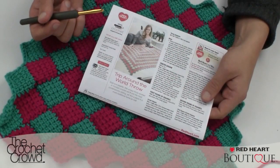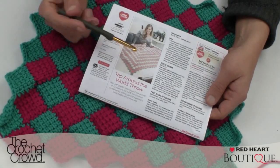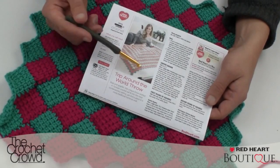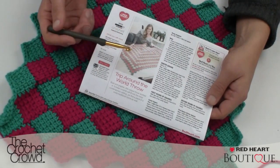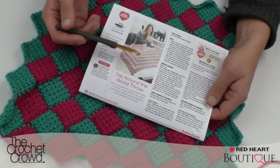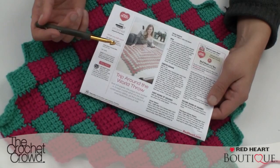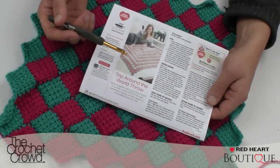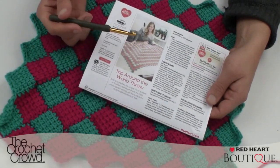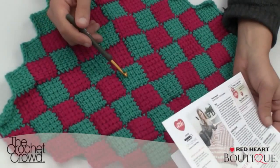Step one: do not be intimidated by instructions when it comes to entrelac crochet. A lot of words, simple concept. I have not been able to master entrelac crochet simply because I struggle with so many instructions and get intimidated. I have to say to you these instructions are written as if somebody was sitting beside you giving you all the information you need. Once I dissect it for you in the next video, you're gonna realize the concept is so simple. Don't let these fool you.